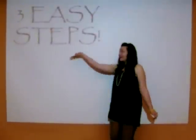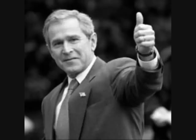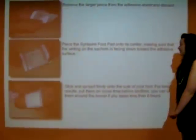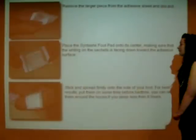All you do is apply to the bottom of your feet before bed in just three easy steps. First, you remove the larger piece from the adhesive sheet and discard. Next, you place the Sintashi Foot Pad onto its center, making sure that the writing on the sachets is facing down toward the adhesive surface. Lastly, stick and spread firmly onto the sole of your feet.